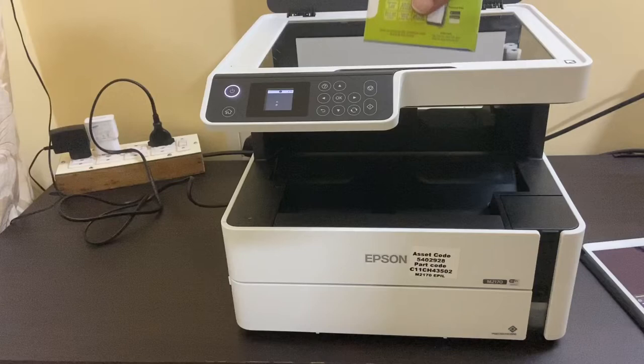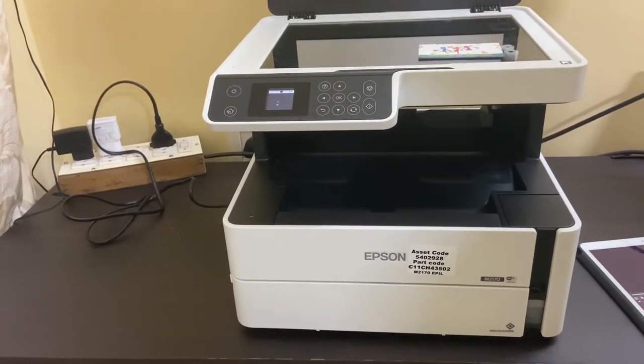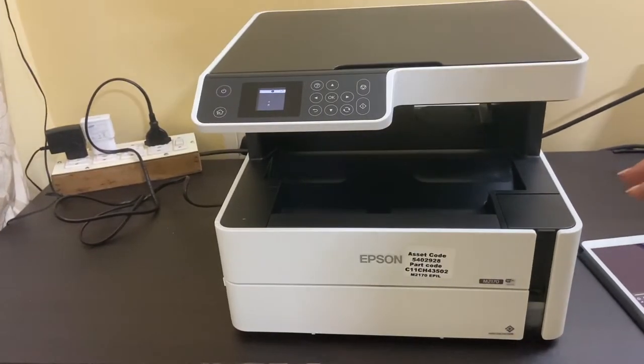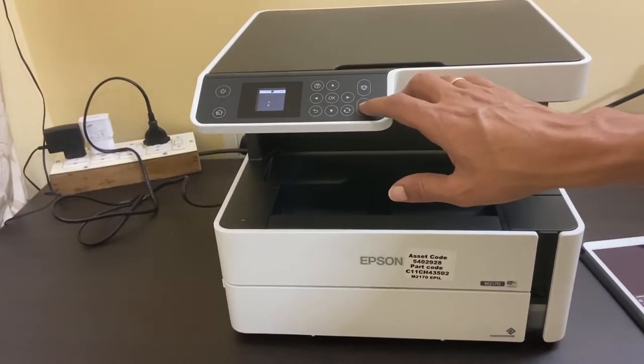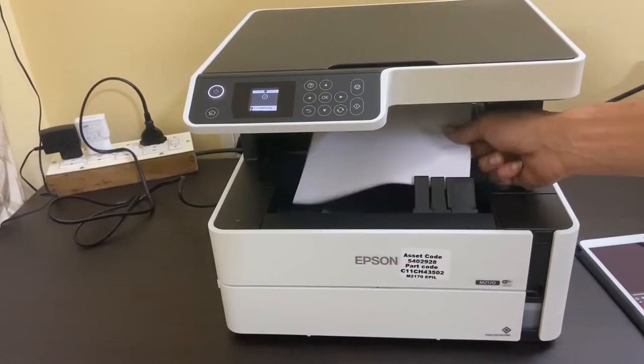Place the second side of the ID card and press the copy button. Here is the printout.